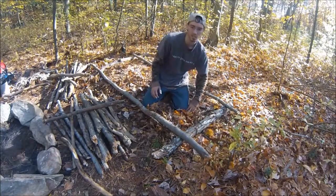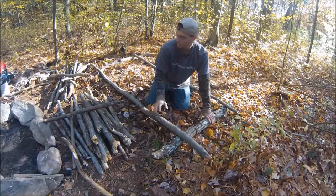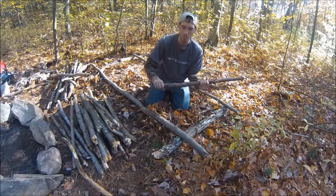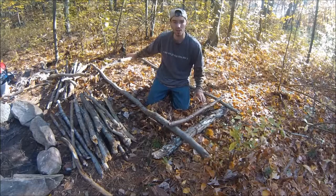That's just a quick simple way to get yourself off the ground. Now I have poles I already collected — they can be dead wood, and I prefer dead wood, I'll explain that in a second. I'm just going to lay them across like this and cover the whole thing.